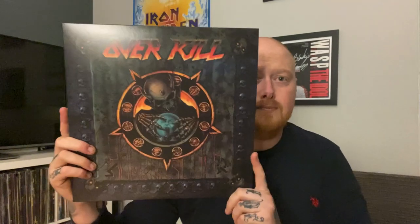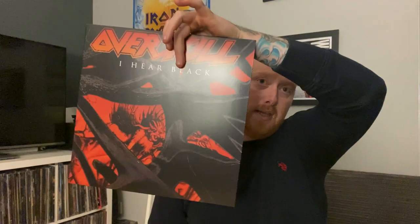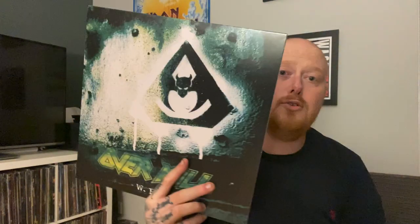This goes for about 110 pounds — or it was when I pre-ordered it — so it's not massively expensive for a box set. Just to recap: Taking Over, Under the Influence, Years of Decay, Horror Scope, I Hear Black, and WFO. That is it — no fancy bits and pieces.